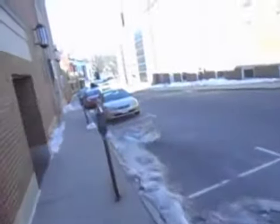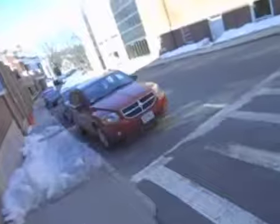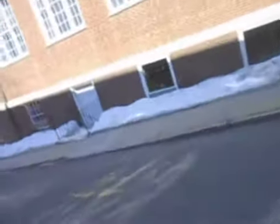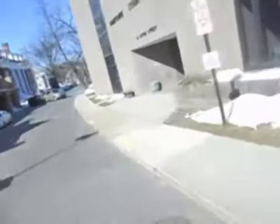It doesn't look like there's any extra media. I thought there might be news trucks here for the closing arguments and the verdict. I really thought there would be at least one news truck over here.